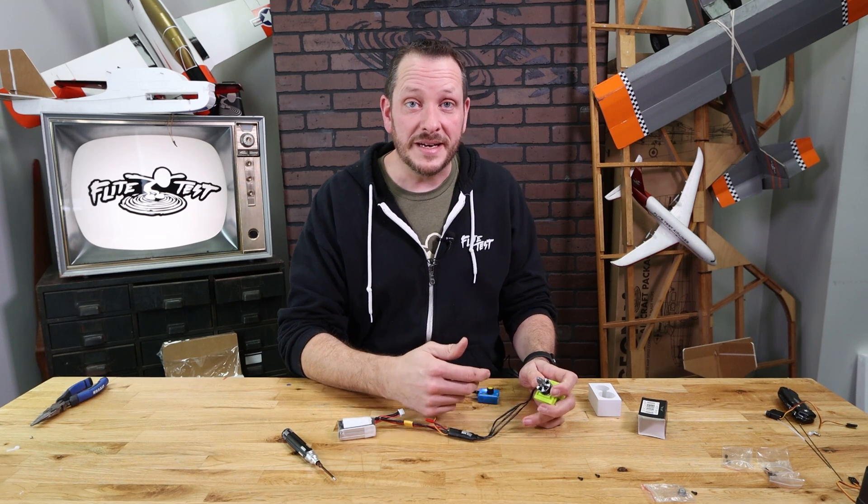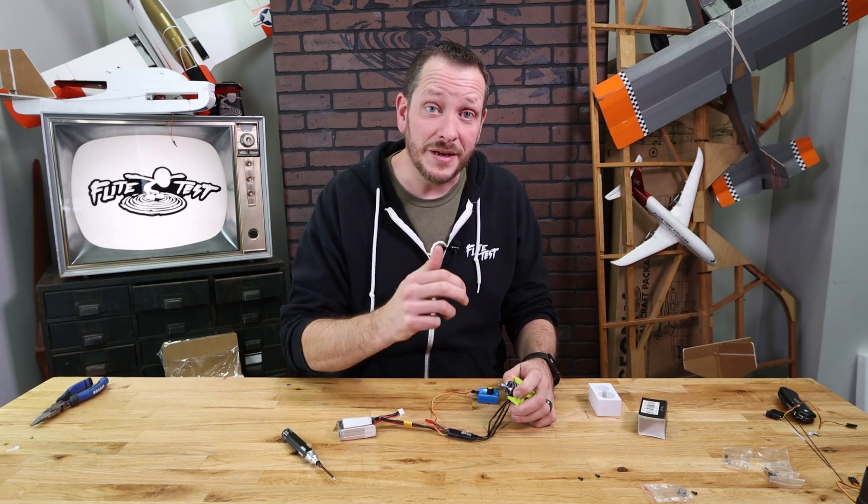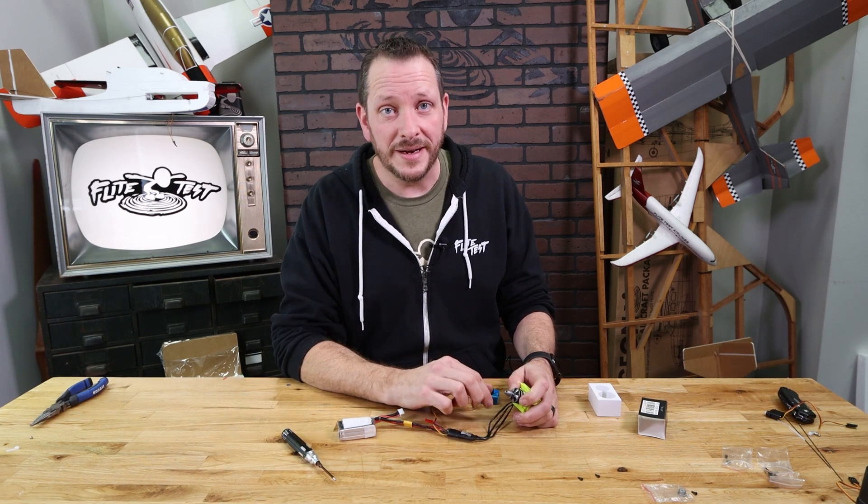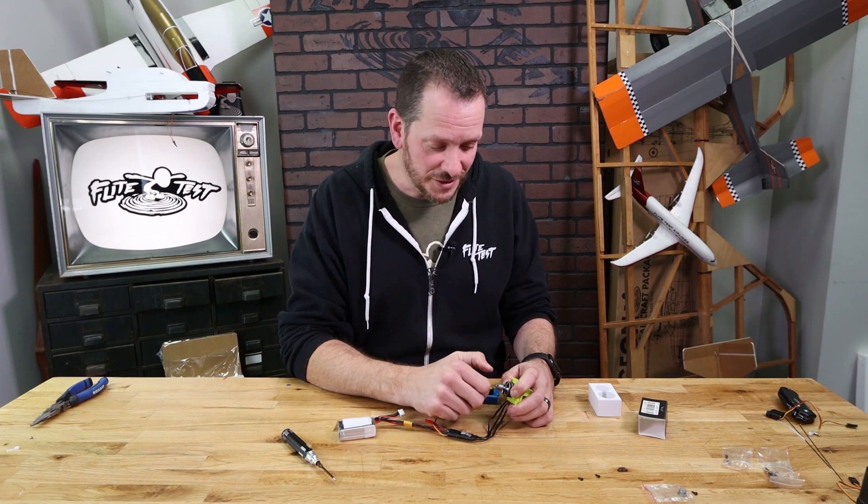You'll notice that we never put our props on until we're ready to fly the airplane. This is something you always want to do whether you're working at the build table or building a new airplane — don't put your prop on until just before you're ready to take out and fly for the first time.